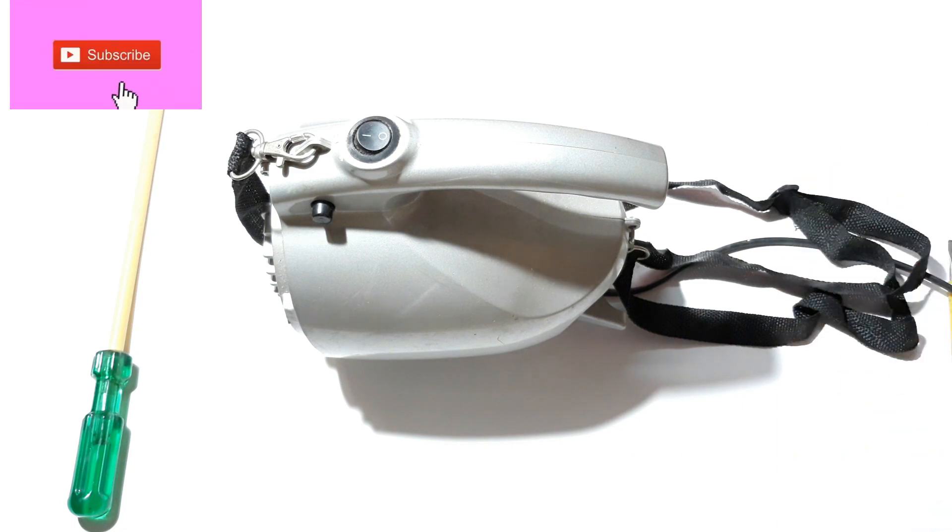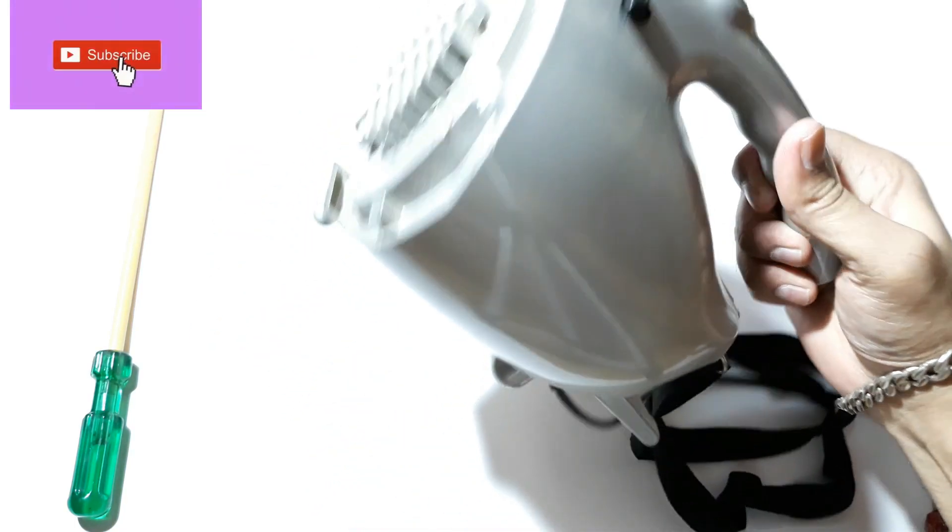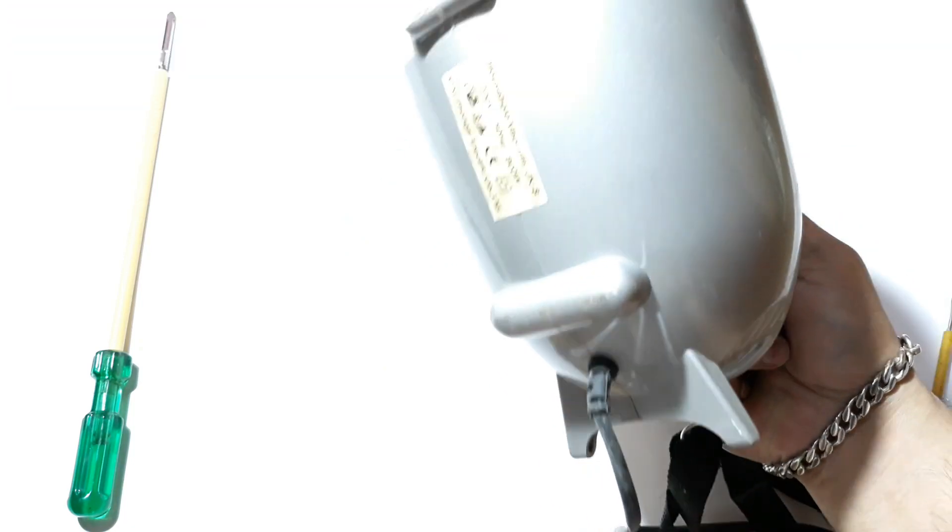Alright YouTube, welcome back again. It's your buddy Technobart and this is a vacuum cleaner.